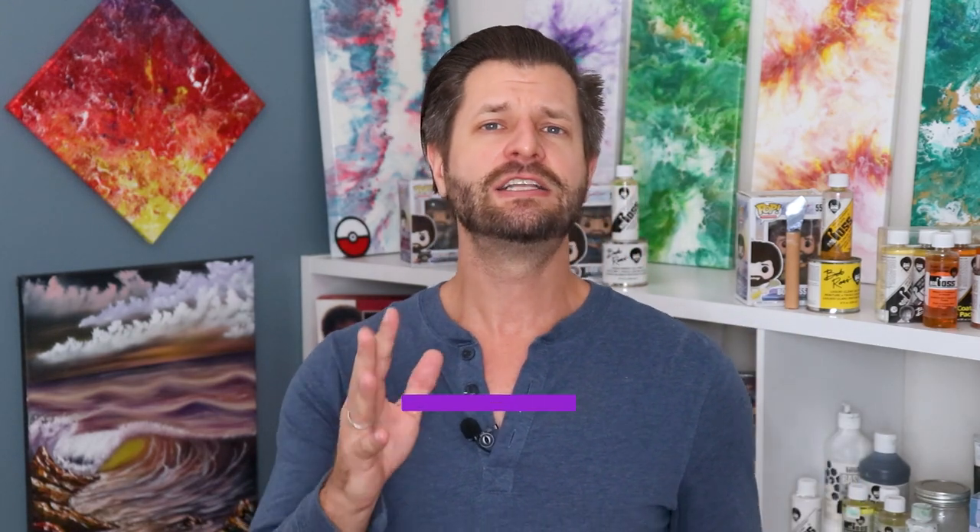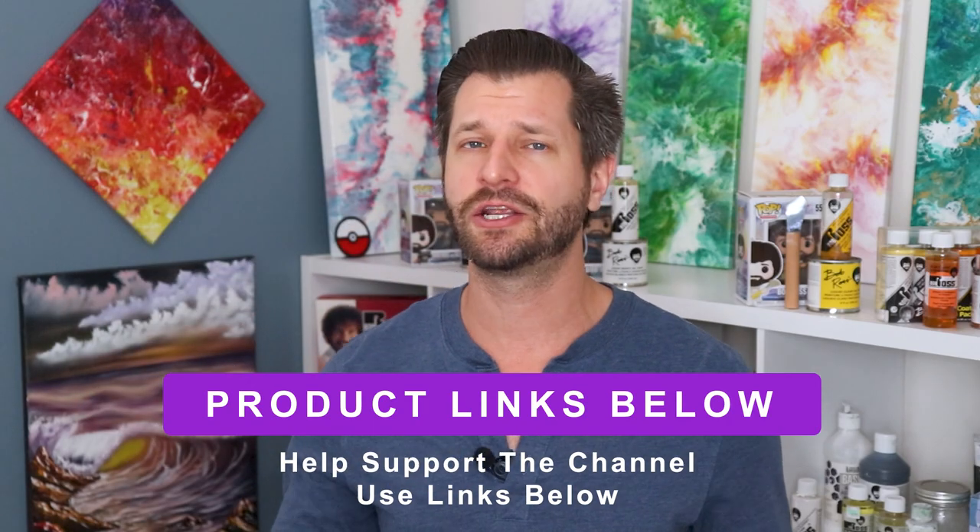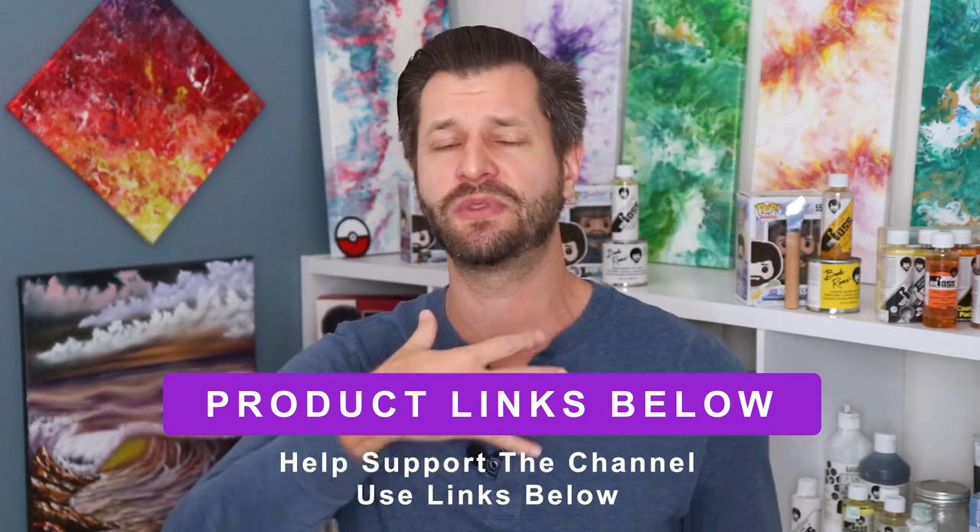If this video helped you out with the review, do me a favor and use the links down below — it costs you nothing, but every time you click through and buy something it really helps out my channel. If there's a product you want me to review for wet-on-wet oil painting or acrylics, let me know and I'll be more than happy to make a video for you and give you my impressions on whether it's worth your money. I hope this video was super helpful, and I'll put a couple more product review videos on the side for you.